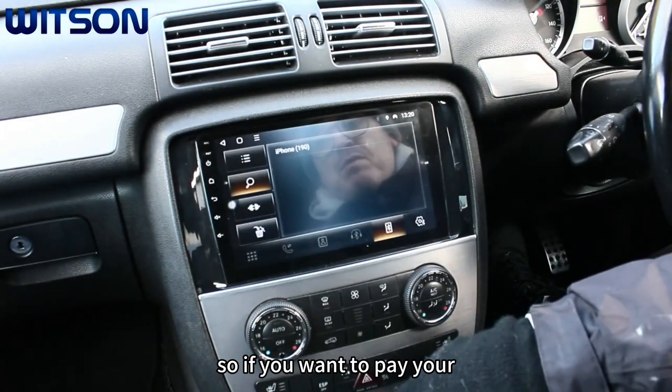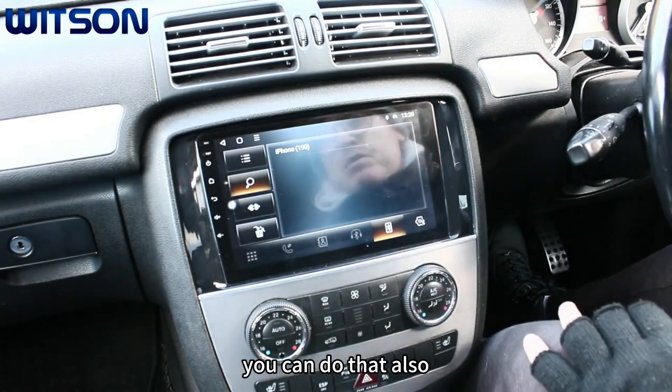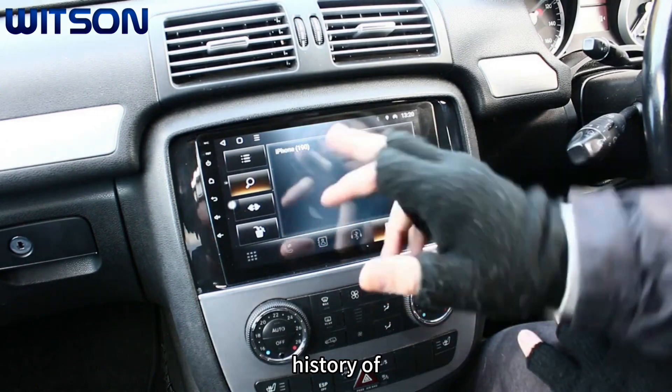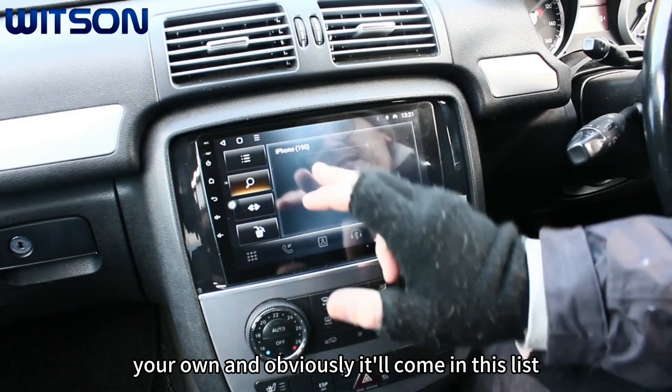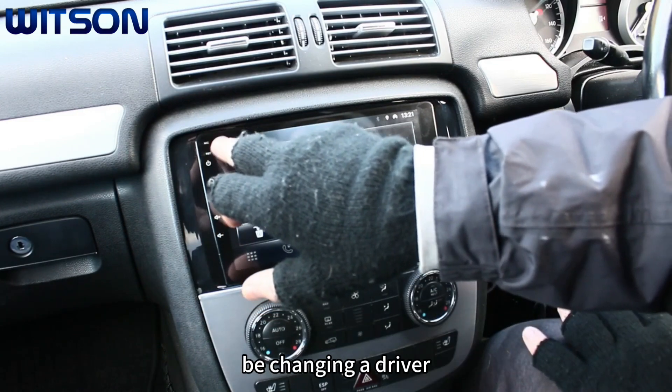Bluetooth — if you want to pair your phone to it and take all your phone calls through the system you can do that. You can also have multiple users, and any history of other users will appear in this list. You just select it before you use it when changing the driver.